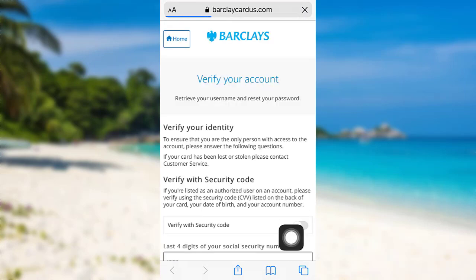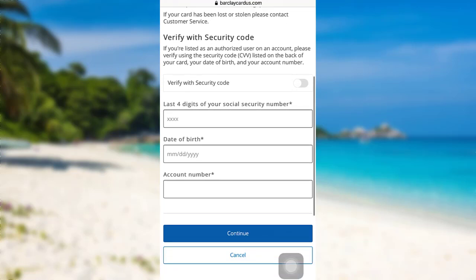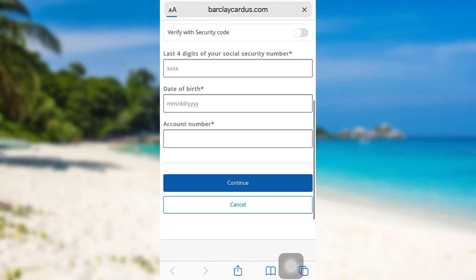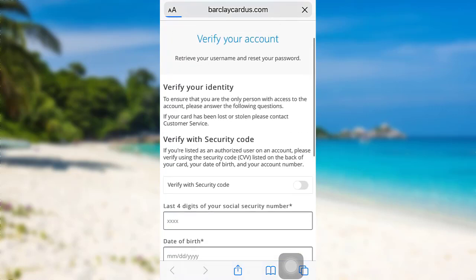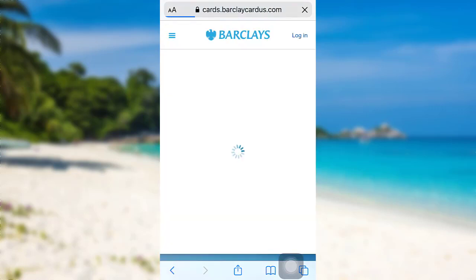You'll then be redirected to a page where you'll be asked to enter the last four digits of your Social Security number, date of birth, and account number. Enter all the information asked here and then tap on Continue. After that, follow the further instructions provided and give all the required details. Finally, you'll be able to reset the password of your Barclays US account.